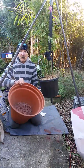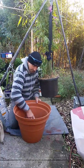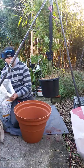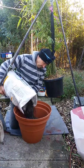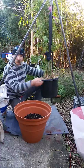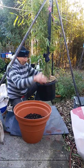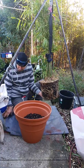Good drainage, really important. Potting mix — yep, we need lots of that. Okay, now let's find out what we've got. Well, that's not too scary actually.